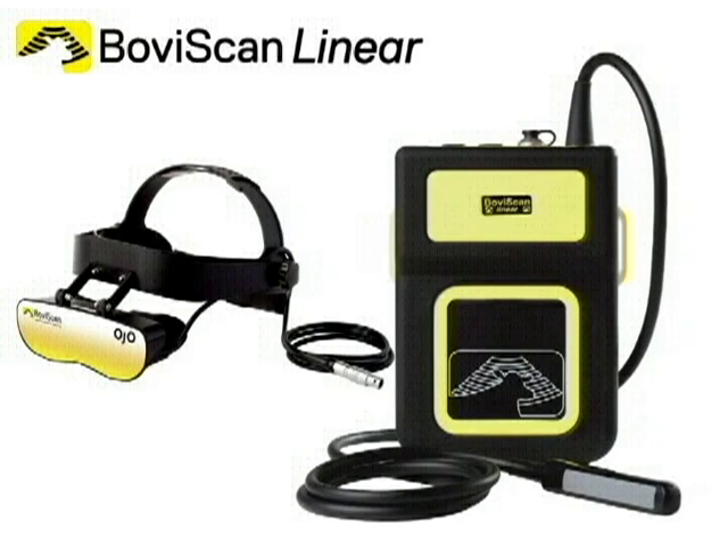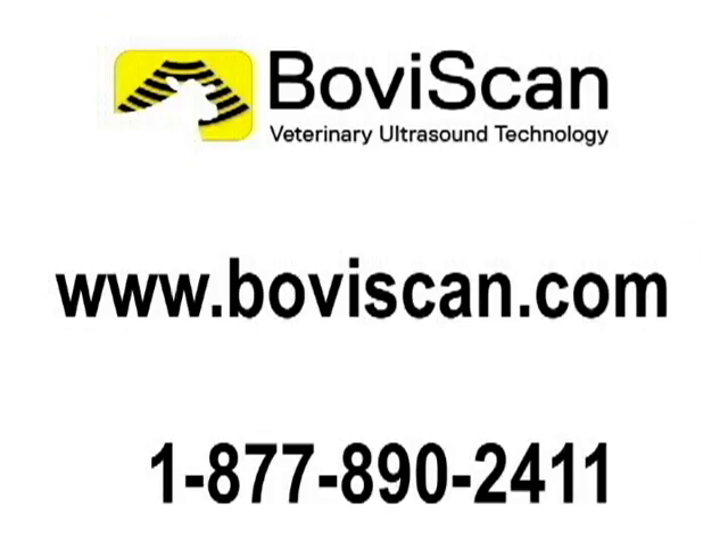BovaScan Linear paired with the Ojo goggles provides great value in veterinary ultrasound technology. For further information, please visit us at BovaScan.com or call us at 877-890-2411.